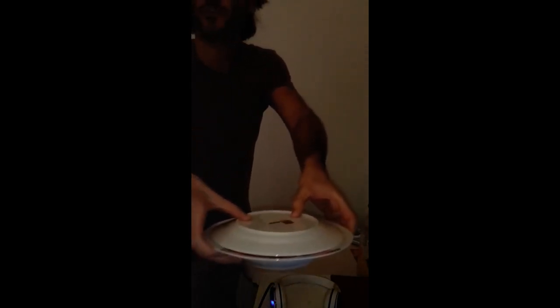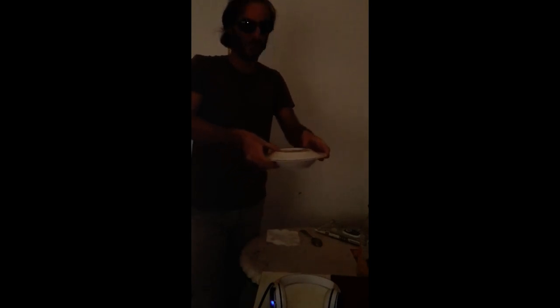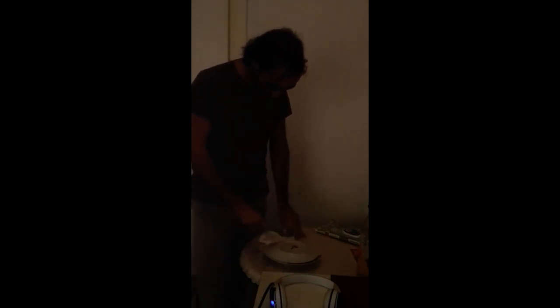First of all, as you observe carefully, there is a small UFO plate above the sub UFO plate. Then you make the two UFO plates fly. Now perform the magic musical moment with the cutlery. Finally...